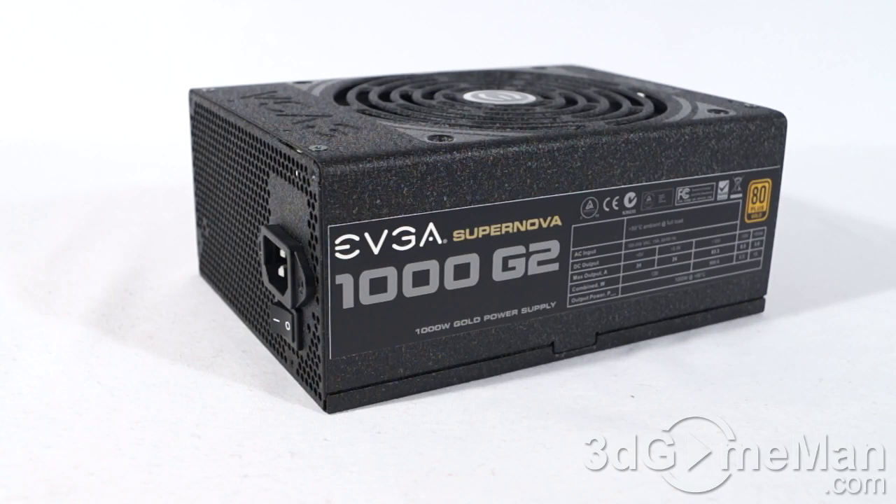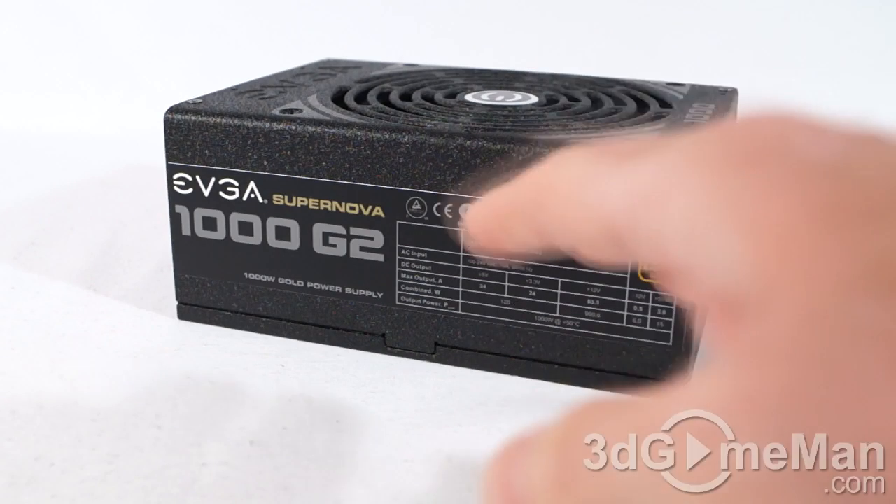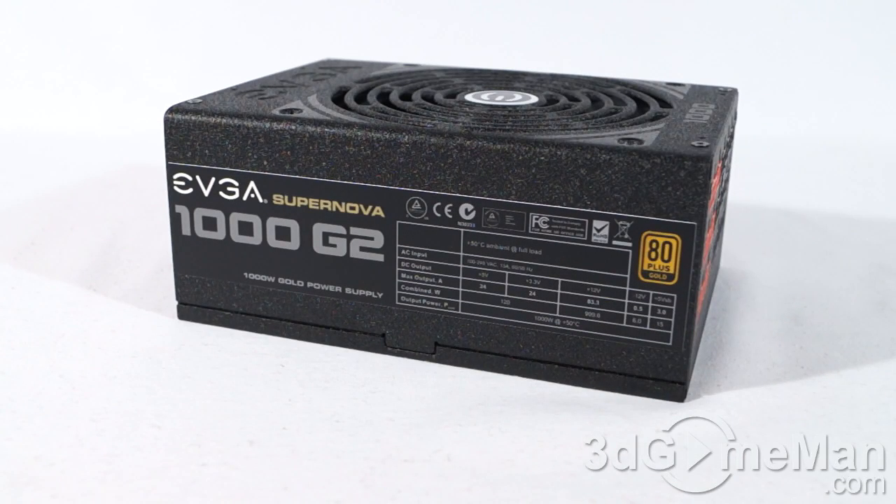Now let's have a closer look at the power supply. The Supernova line of power supplies is currently available in wattages ranging from 650 all the way up to 1500, but I'll be reviewing the 1000-watt G2 model today. Now let's get into how this 1000 watts of power is determined.